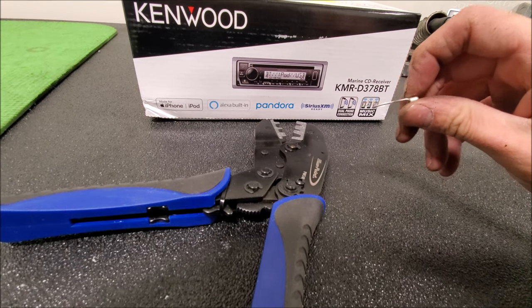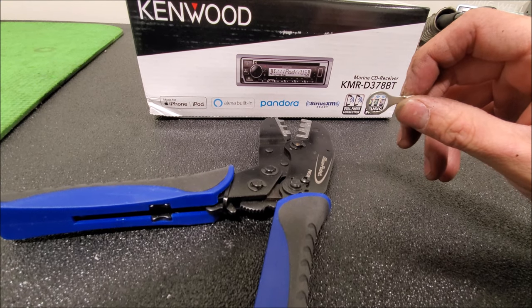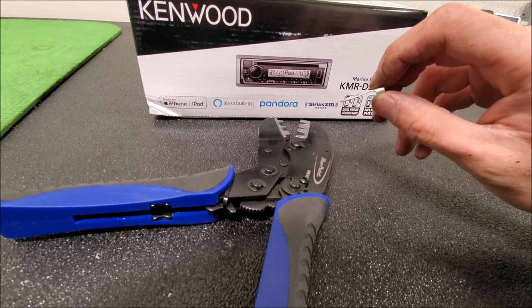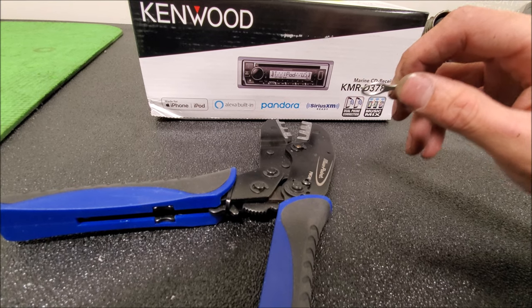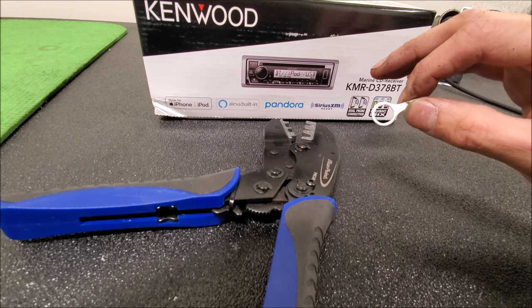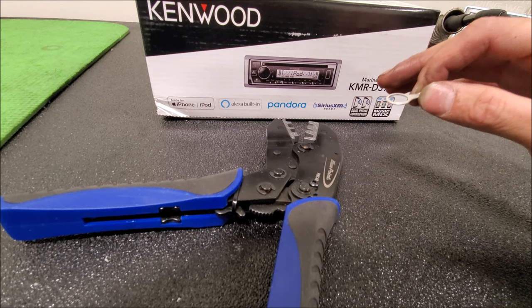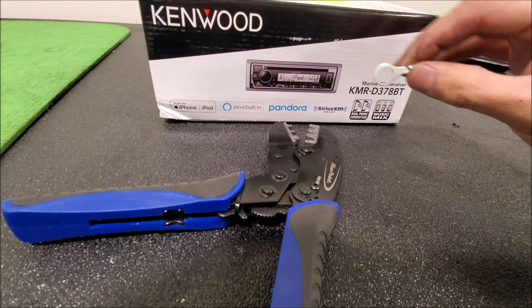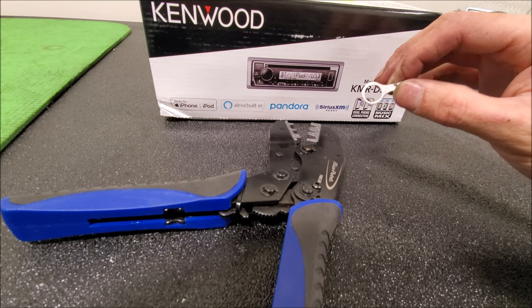Grounding aftermarket devices isn't hard. You're always safe if you go with the factory ground. I'd rather you use a ring terminal rather than soldering onto the factory ground, because you don't always know the gauge of wire you're soldering onto and whether it can flow enough amperage. If you run a new line directly to the factory ground you're always going to be safe, but there are other places you can go as well.